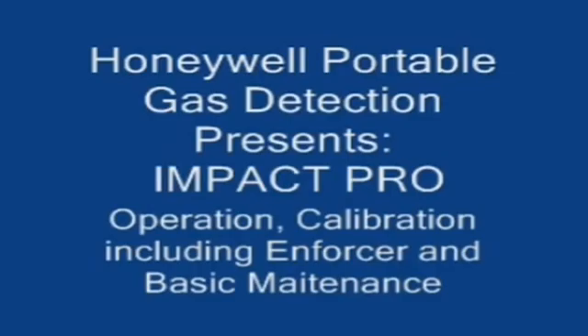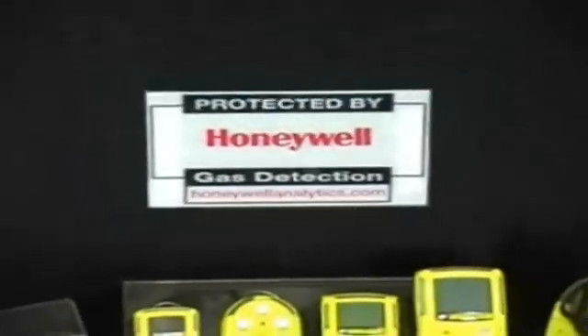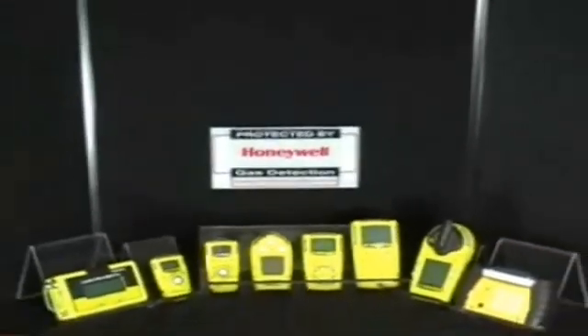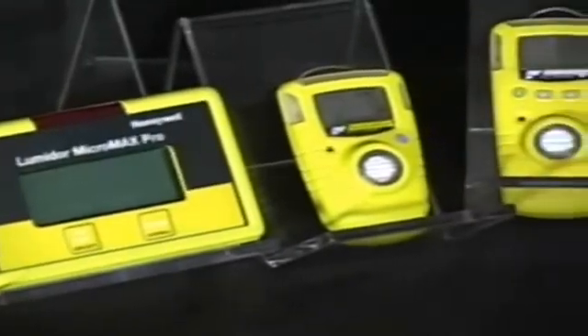Honeywell Portable Gas Detection presents the Impact Pro. In this video we will review operation, calibration, including the enforcer, and basic maintenance. Honeywell Analytics provides a wide range of portable gas monitors, both single and multi-gas, under the Lumidor as well as BW Technologies by Honeywell brand.